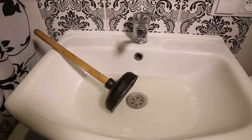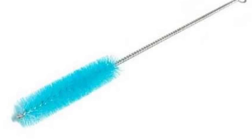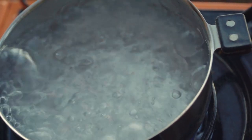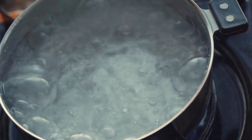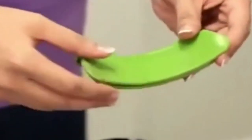For a simple way to clean your overflow drain hole, you'll need a pipe cleaner or small sink cleaning brush, like a toothbrush, 2-3 liters of boiling water, and a funnel or tube capable of withstanding the high temperatures of boiling water.